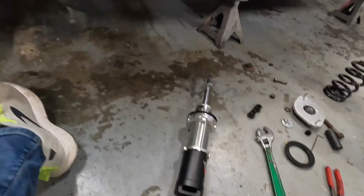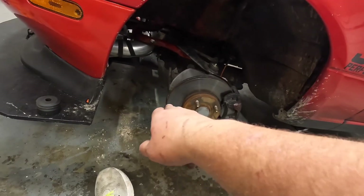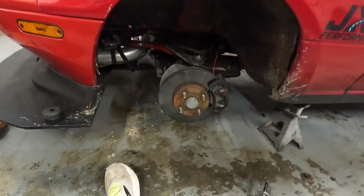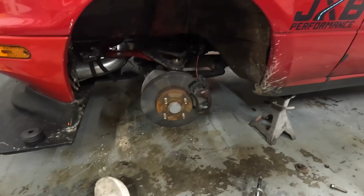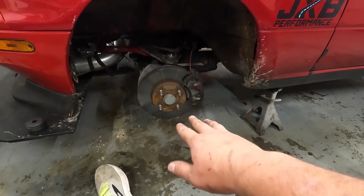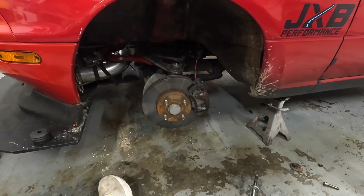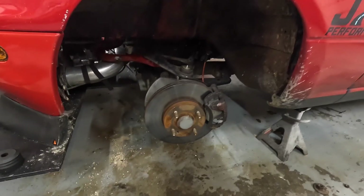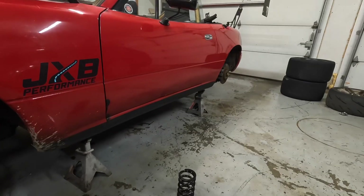I'm going to go ahead and leave this side apart. I do have extended lower ball joints and new tie rods coming in, probably next week. That way we can get this thing aligned and all good to go. The reason why we went with extended lower ball joints is to help get a little bit more out of our camber adjustment — right now it's pretty well maxed out. So that'll allow us to have some more fine-tuning. Now onto the rear.